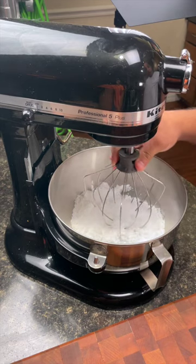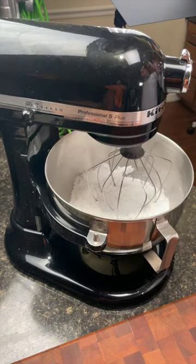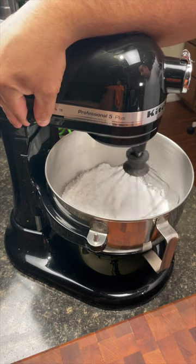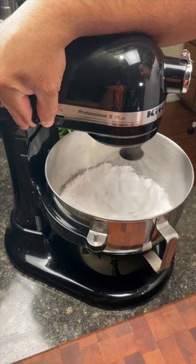Use a wire whisk. This will incorporate air. Start your mixture on low speed until it's incorporated and then high speed for four minutes until light and fluffy.